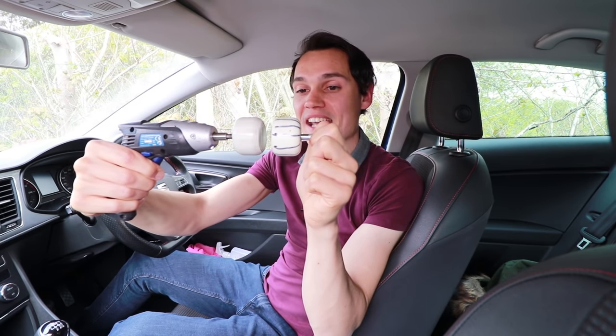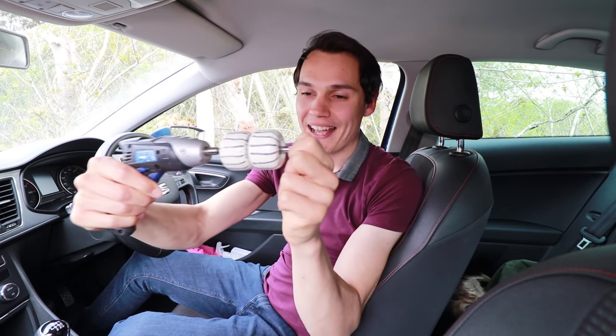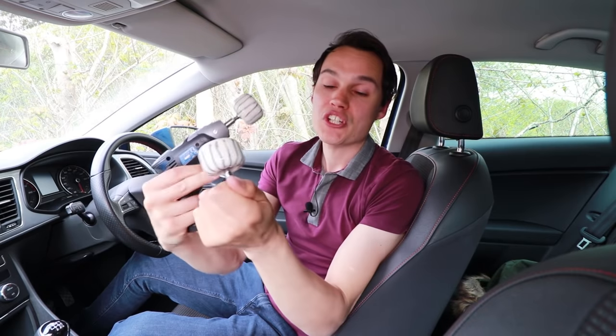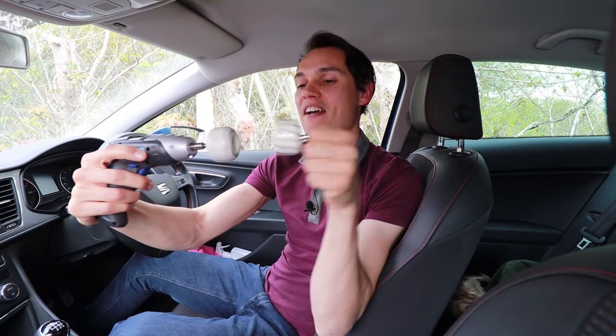When you lift the clutch, it connects to the engine and gradually matches its speed. The trouble is there is slippage between the clutch and the engine's flywheel while it matches speed — as you can see, it doesn't speed up immediately; it takes a little while. That friction can wear the surface of the clutch. To get around it, some people lift the clutch quickly and harshly so there's no slippage and the clutch matches engine speed immediately.